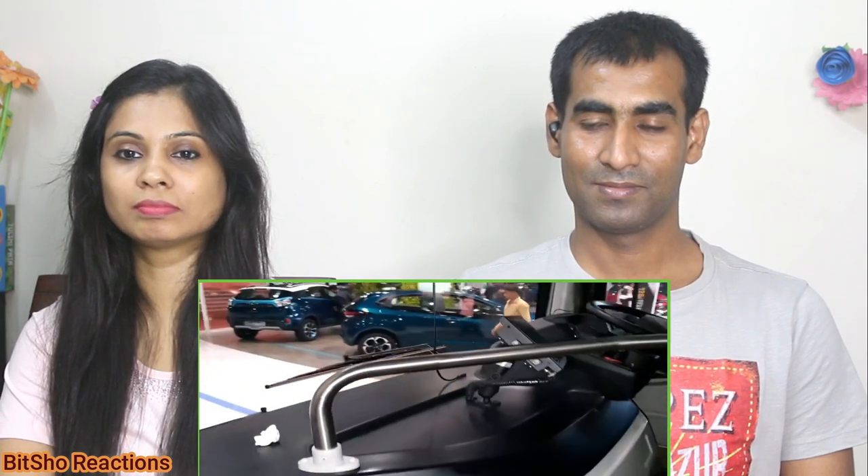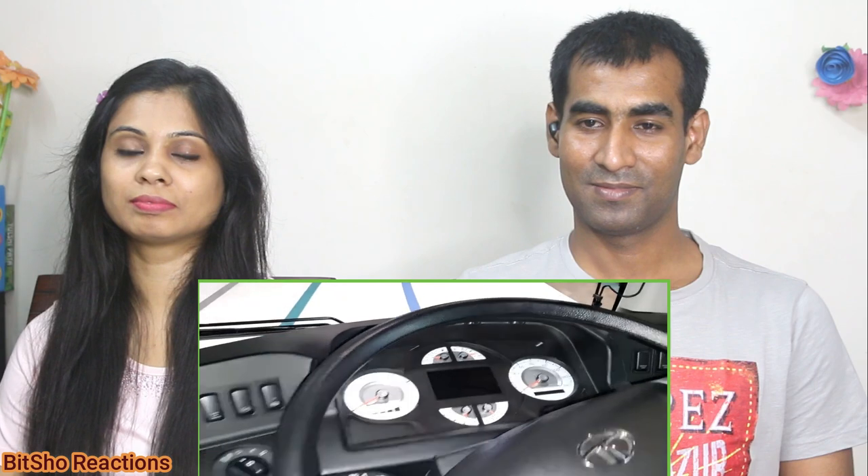This is the dashboard. Tata Motors has used good quality fine textured plastic. There is a monitor and a fan provided. If you talk about the steering, this is the instrument cluster, in which you will see all the details. You will see the whole battery status and the top speed.